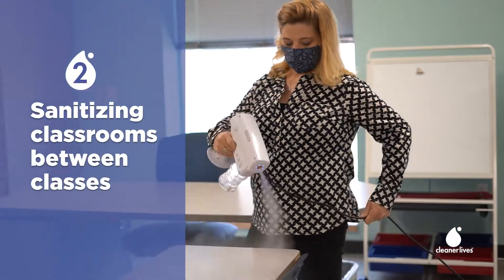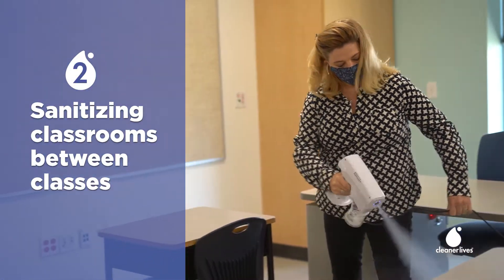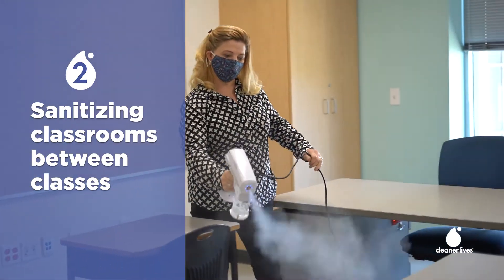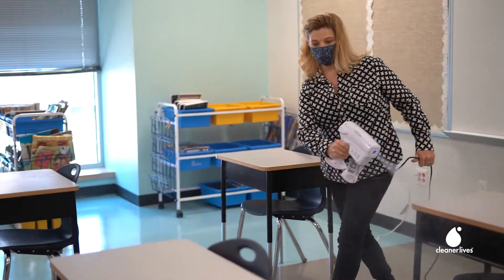A teacher can sanitize the average classroom with Zegart in one to two minutes. Using a handheld diffuser, they can quickly coat all surfaces in long-lasting protection.